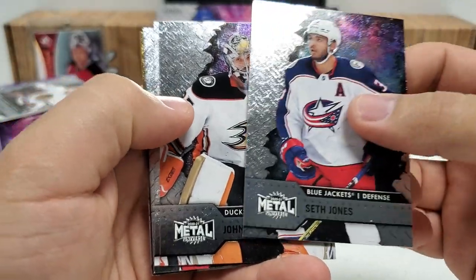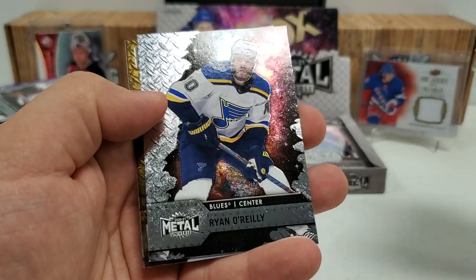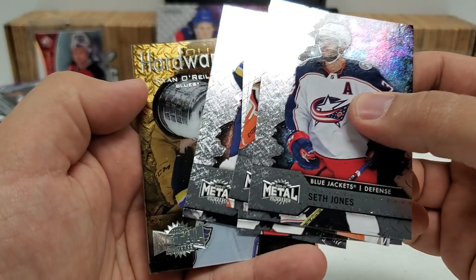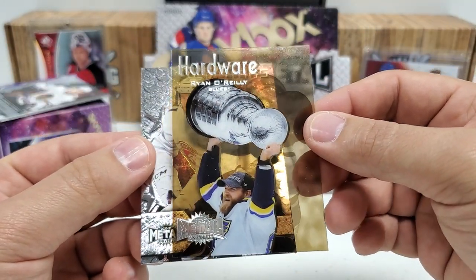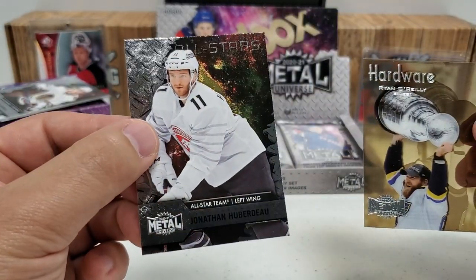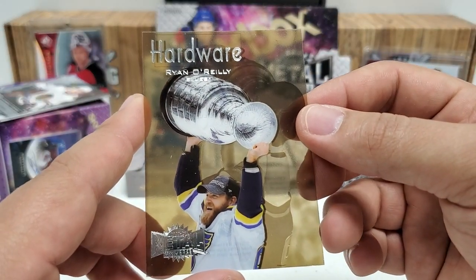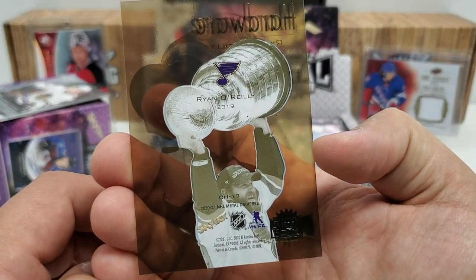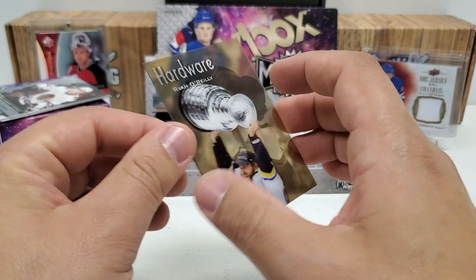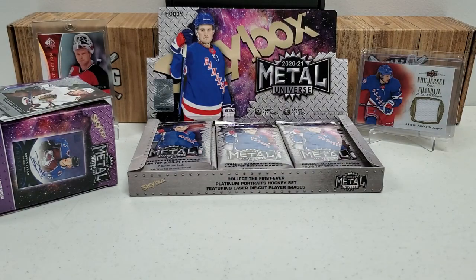We got a Hardware card — Ryan O'Reilly Hardware. Very nice to hit one of those — complete acetate, beautiful cards. That's my first hit on those for this year; I was hoping we'd hit on one and we did. I think Zach hit a Sid the Kid Hardware, and I'd really love to hit the Sid the Kid hardware card for the PC. Elvis Merzlikins starts us off, Mark Stone, JVR, Alex DeBrincat, and we got a Premier Prospect — Bowen Byram. Timothy Liljegren rookie and Shea Weber All-Stars.